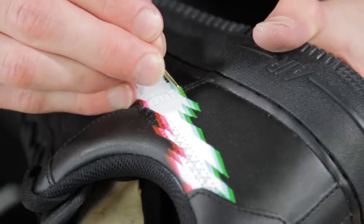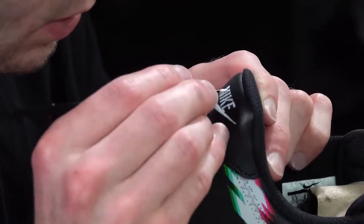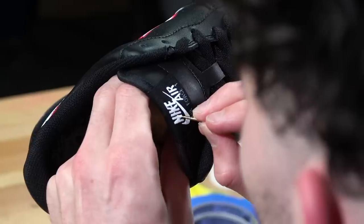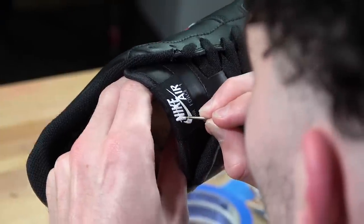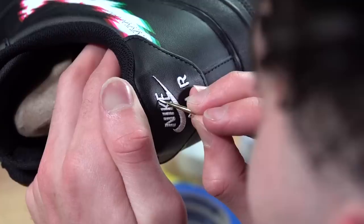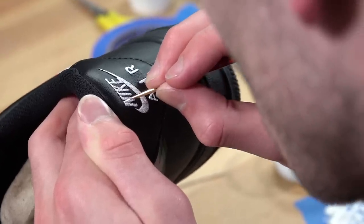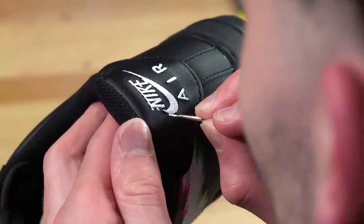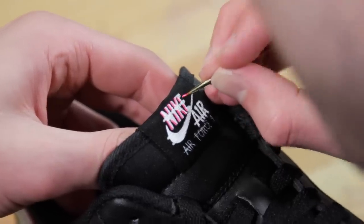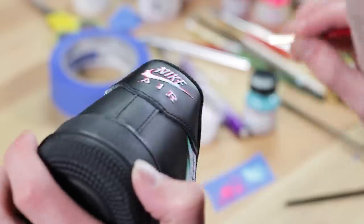Next step, we're going to take flat white and white out the Nike Air on the tongue and on the back tab. After about three coats on the tongue and back tab, they're both pretty solid white. The next step is we're going to start applying the glitch effect to both of those. Basically the left side is going to be pink, the right side is going to be green — almost like you would if you're putting a block shadow or a 3D effect on text or a letter.